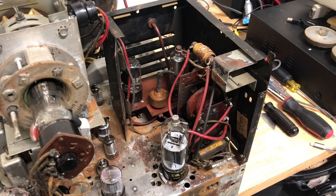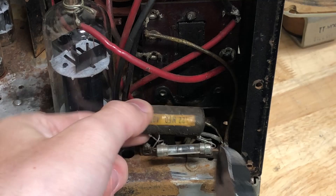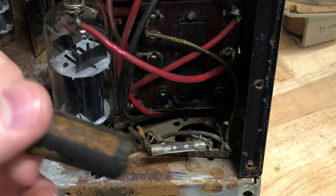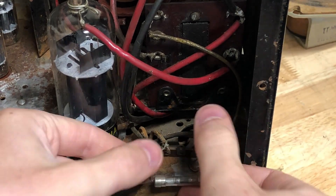Now let's replace that capacitor. Replacing capacitors is really as simple as just snipping out the old one. I always save these waxy paper capacitors because someday I'm going to make a candle out of the wax — it's going to be the worst smelling candle of all time — but I'm going to need a lot of wax, and that means a lot of waxy paper capacitors.